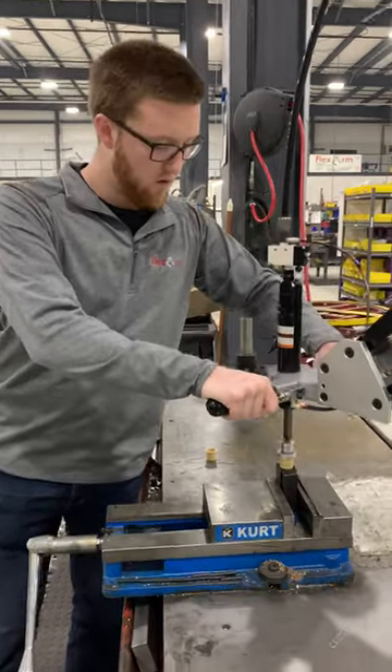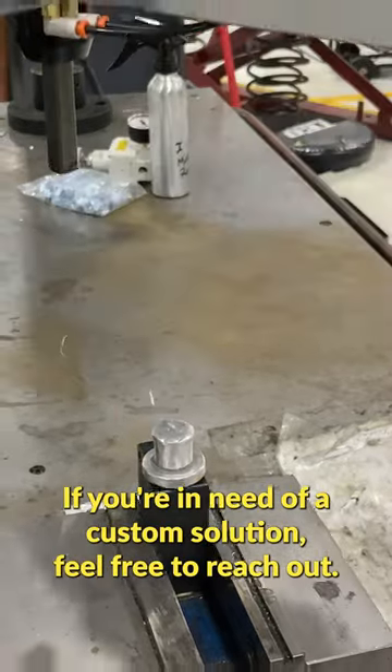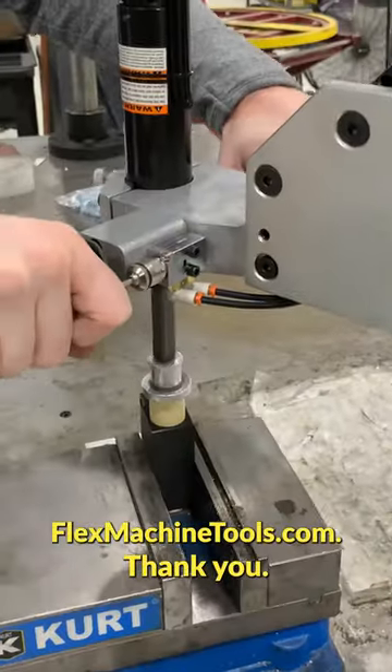That way they can just go over their part and drive it right down. If you're in need of a custom solution, feel free to reach out at FlexMachineTools.com. Thank you.